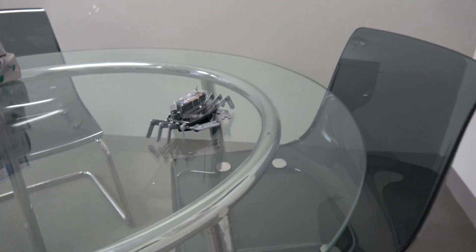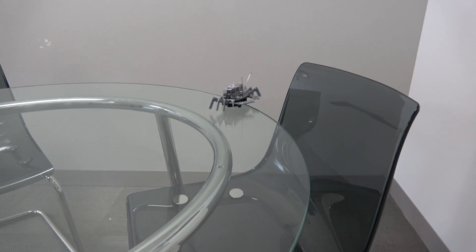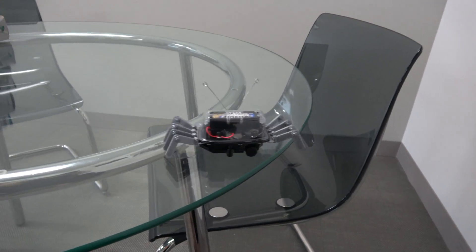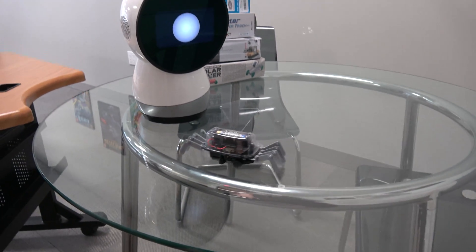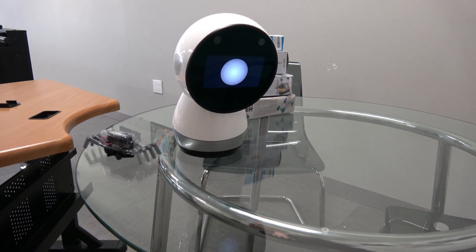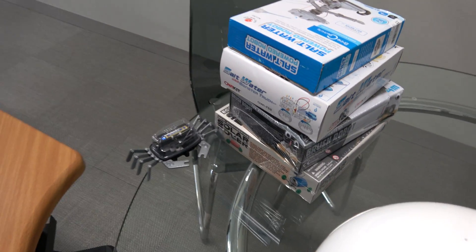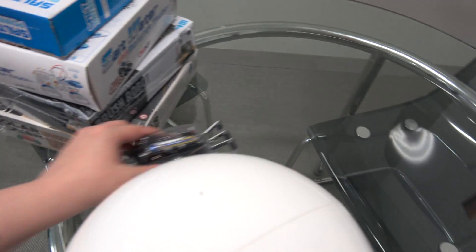When it runs into things it really can't do much more at that point, so it'll get stuck.